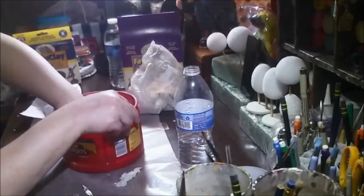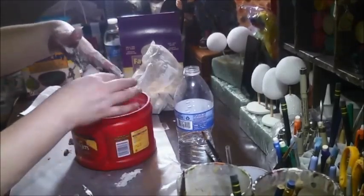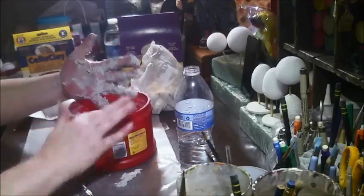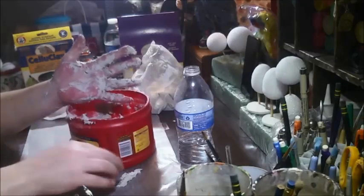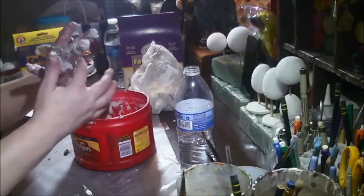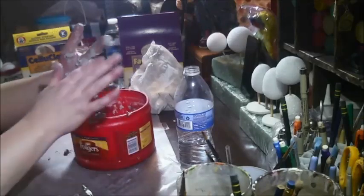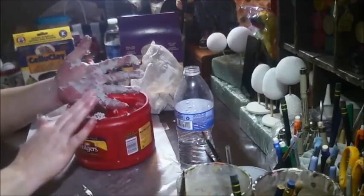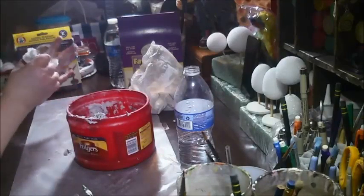I don't know if I'm doing this right. I mean, how can you screw up paper mache? Apparently I can. I think it might be too wet, but that's okay — I'm not pouring that again. I have to get my hand back in there, but not all the way.